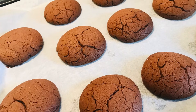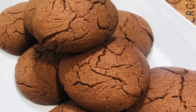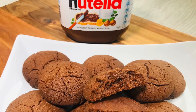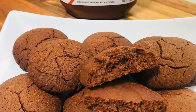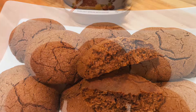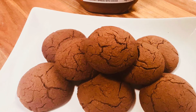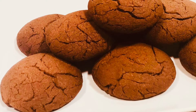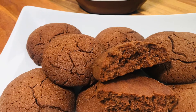They stay soft while warm, and firm up a little once fully cooled. Just bake for about 5 minutes. The Nutella cookies are ready — very delicious, made with only 3 ingredients, very easily at home. If you like this recipe, please subscribe to the channel.